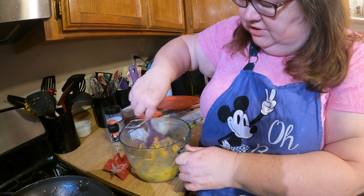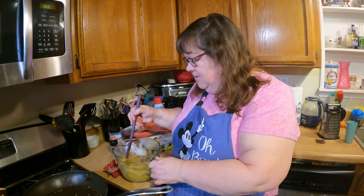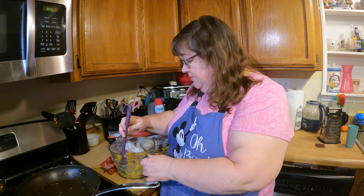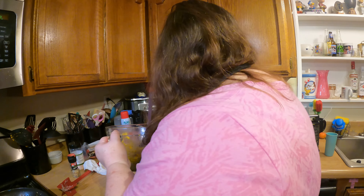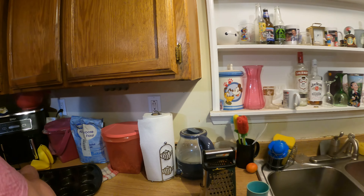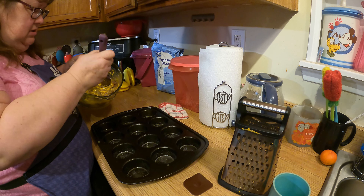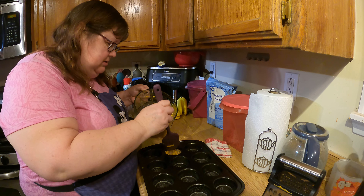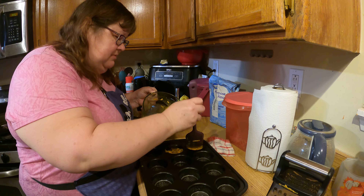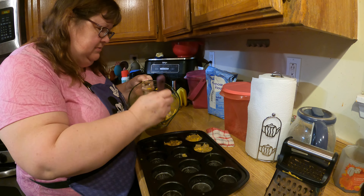You just mix all that together. We had these for breakfast yesterday and we went about five hours before we were really uncomfortably hungry — this really sticks to your ribs. So let me go ahead and put it in the pan. I've sprayed it with non-stick pan spray and it's actually really easy to get into the little muffin wells — it just slides right off the spatula.